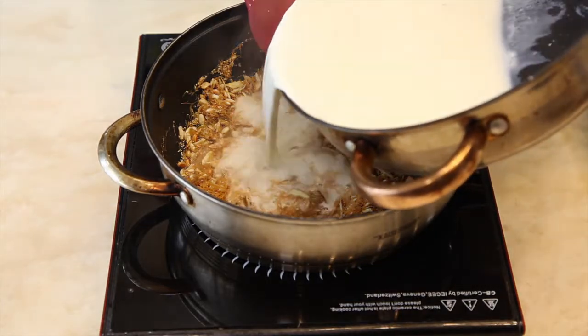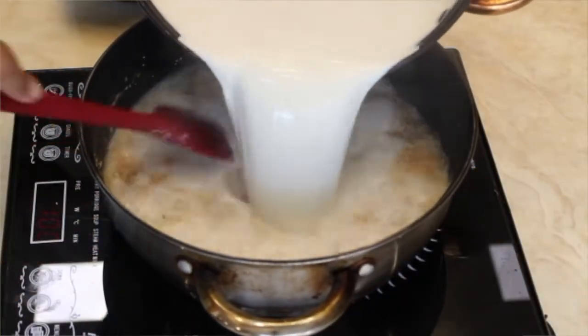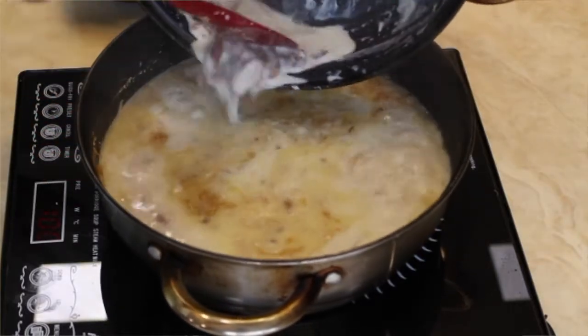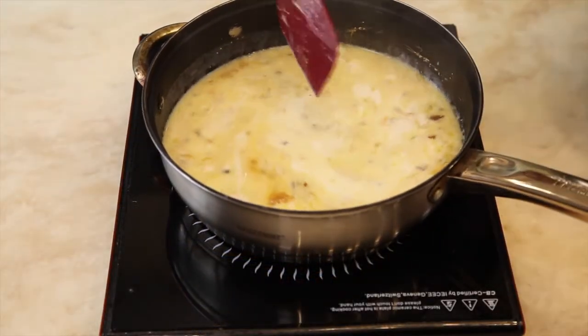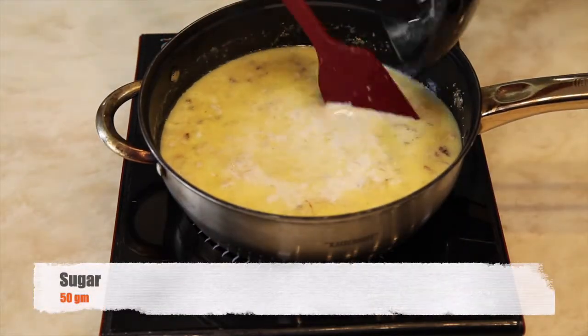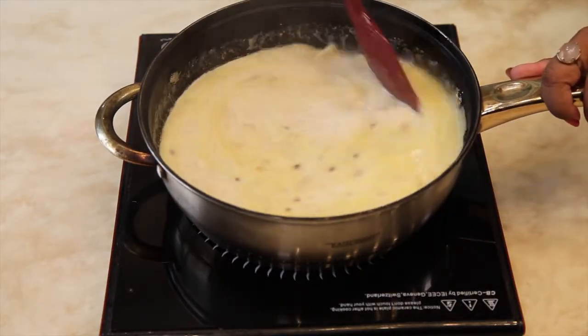Carefully and slowly, add the reduced milk into the same pan. Keep the flame low. Once the mixture has come to a boil, add sugar and keep stirring until the sugar is dissolved.